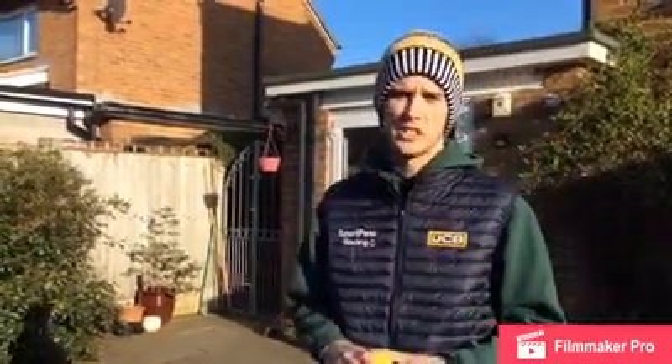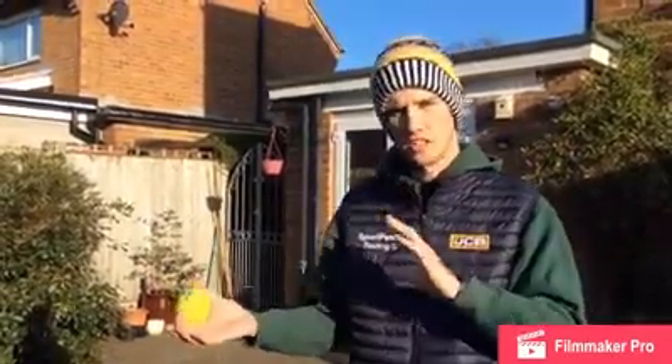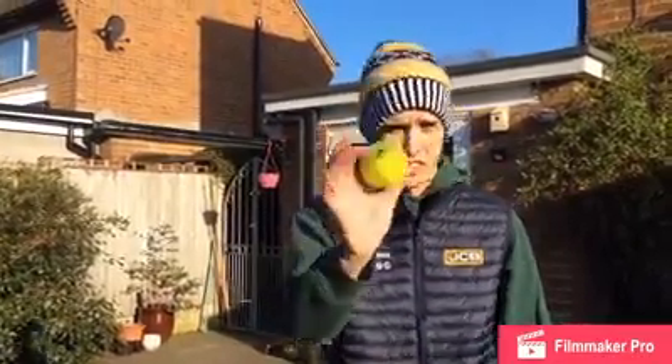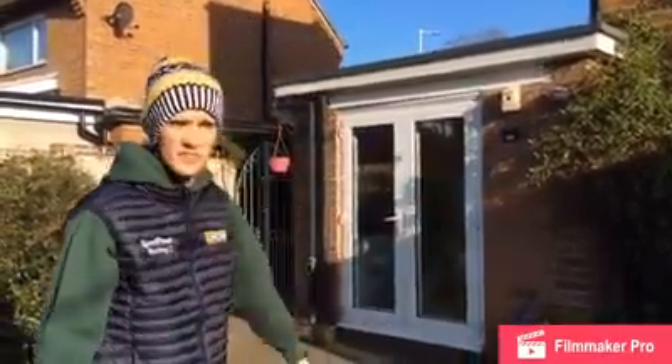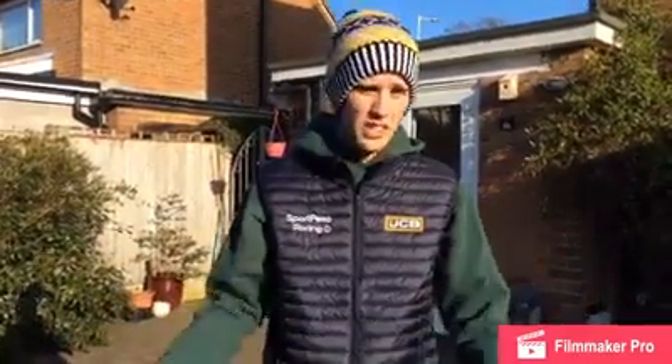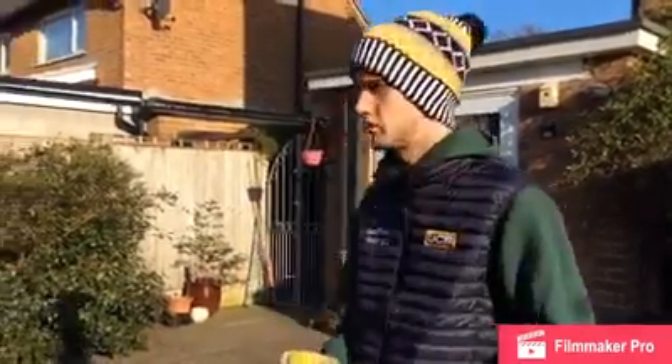We're back home and we're going to show you another little drill you can do. This is a very simple catching drill, and we'll show you how you can turn it into a wicket-keeping drill as well. All you need is a tennis ball and some kind of hard surface, preferably a wall, but you could also do this inside with sponge balls or a tennis ball if you have a safe space. Make sure you check with your parents first.